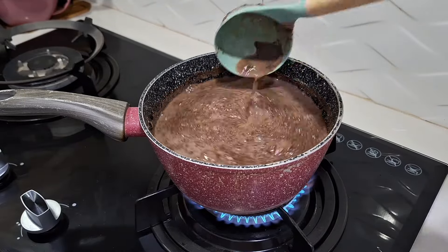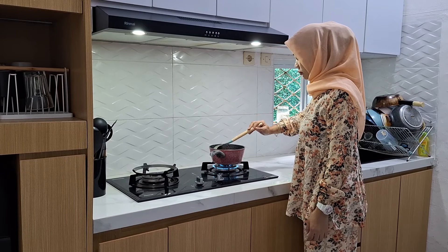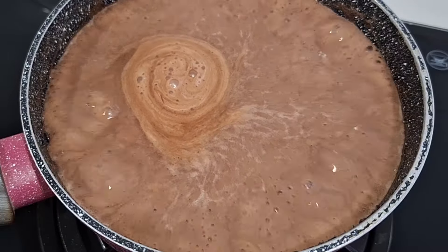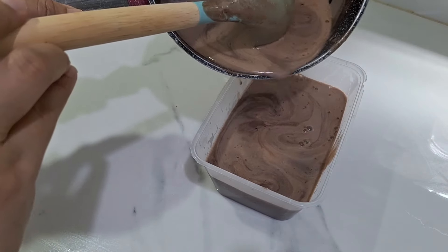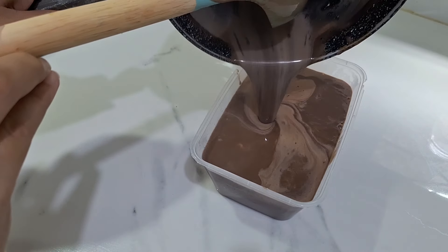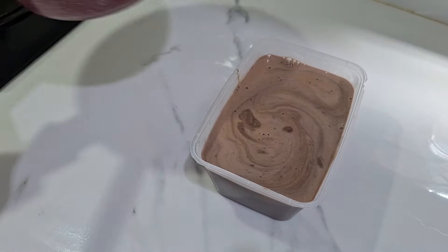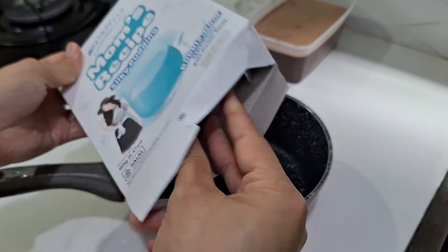Nah yang aku suka dari puding ini tuh cara masaknya, sesimpel dan sesederhana itu. Karena ini tinggal masukin aja serbuknya ke air dan udah jadi gitu teman-teman. Tanpa harus masukin gula lagi, coklat lagi, atau krim lagi. Pokoknya simple banget. Nah ini untuk ukurannya 700ml, aku masukin ke food container yang ukuran 1000ml.